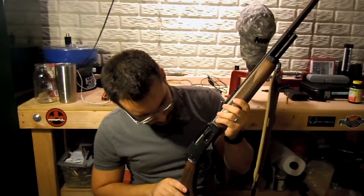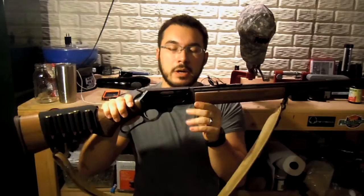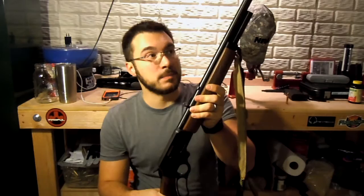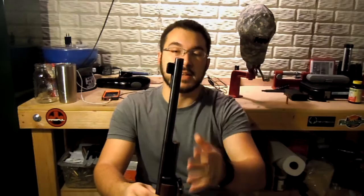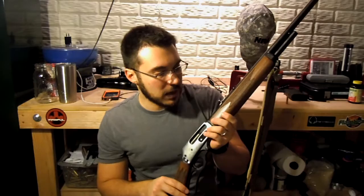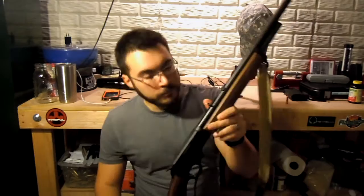We do have a half-cock option here as well. The loading gate is very important to me. One of the things we see a lot is the battle between the Henry and the Marlin as being the hunter of choice. I prefer loading gates, as opposed to the Henry where you take out a long brass tube and feed the rounds through the top. I like to feed them through the loading gate. The loading gate is fairly stiff brand new — that should lose some stiffness over time, which would be a great thing. Everything about this rifle just screams Americana, and I love it to death.